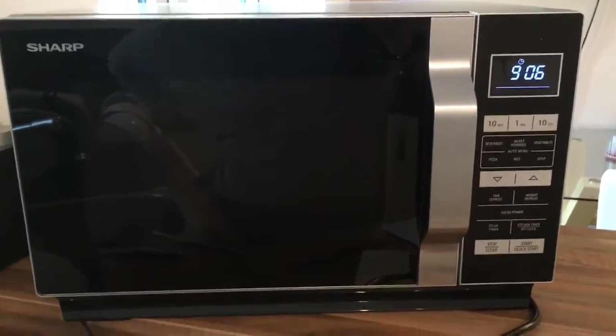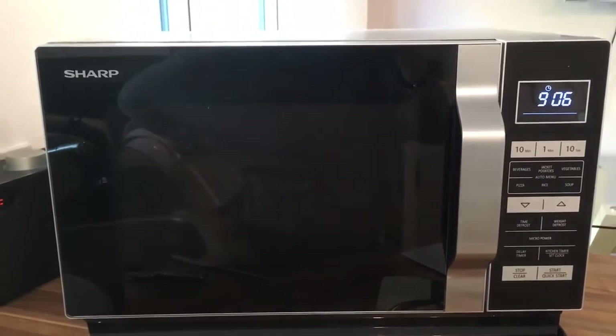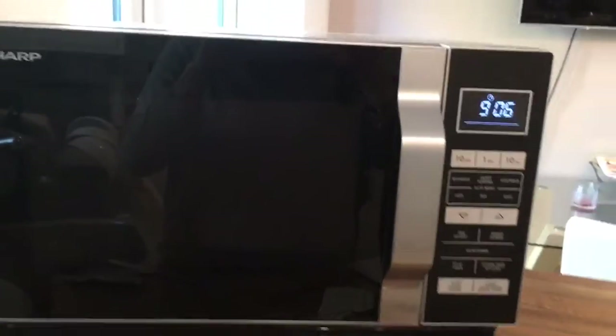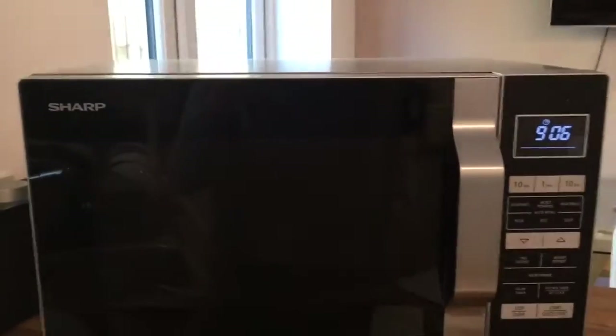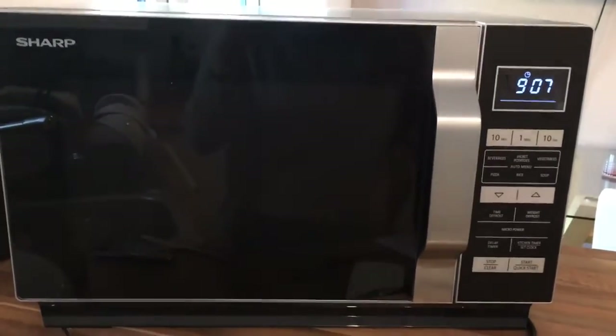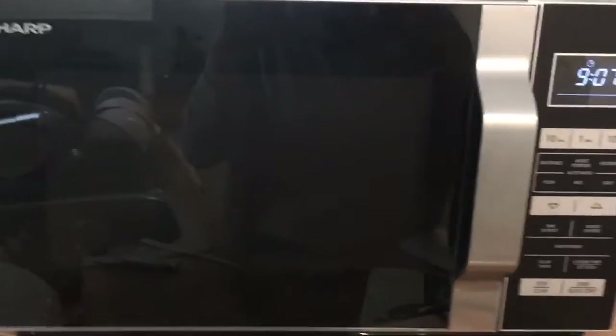As you can see, this is the microwave. We've had it now for about a week so we've been able to use some of the different features. I found it actually really quite simple and easy to use. It's 900 watts and it does seem quite powerful compared to the last one we've had — our food heats up quite a lot quicker.